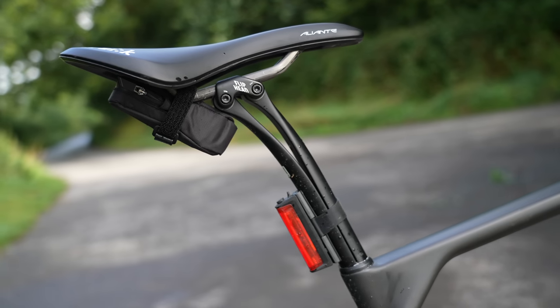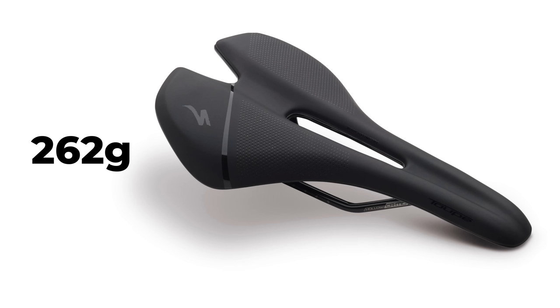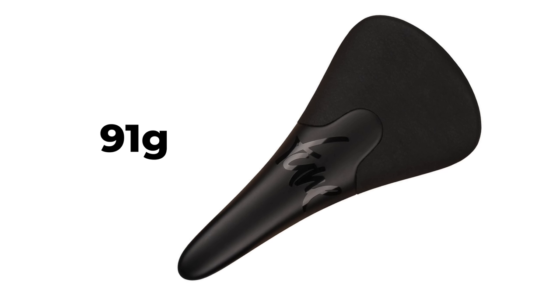Generally if you want to save weight on a saddle, you want to look for an option with quality rails — titanium or carbon fiber — which are lighter than chromoly or steel rails. The entry-level Specialized Toupé Gel weighs around 262 grams and costs £84, while the Phenom Pro weighs 207 grams and costs £210 — a big weight saving but a big price premium. A crazy lightweight option is the Tune Comano Carbon which weighs just 91 grams and looks insane.